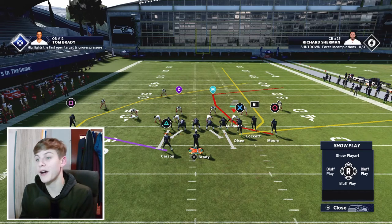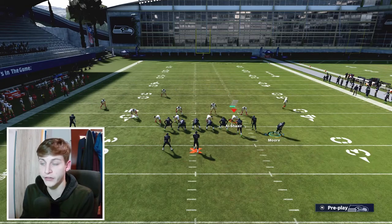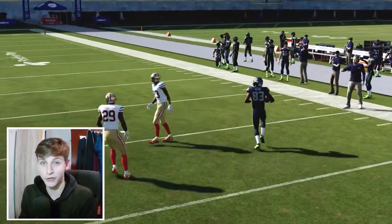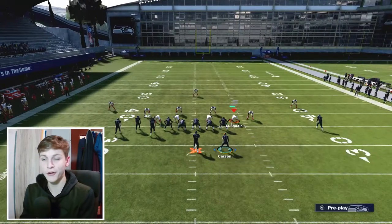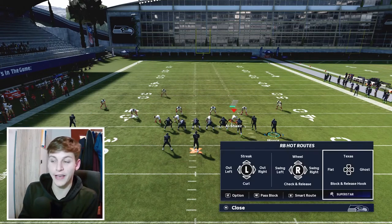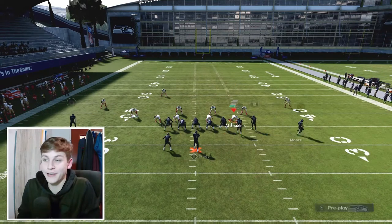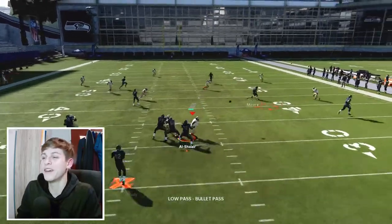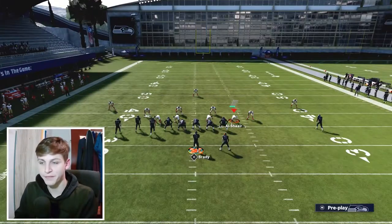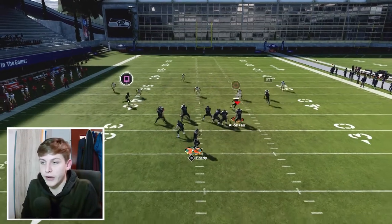The route from DJ Moore — snap motion, step to the outside, and there is a window to throw that is very underrated. A lot of people don't know about this window. You should really attack this part of the field. If you want to get a little more creative, put Carson on a curl to attract your opponent's user and open up that throw a little bit more. One last thing: put Metcalf on the drag and snap the ball — this is a straight-up Cover 3 beater.